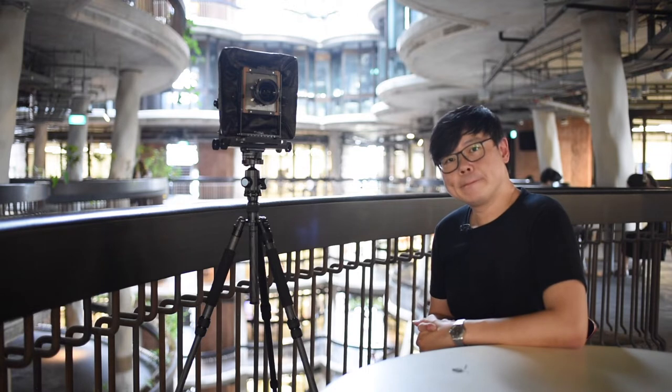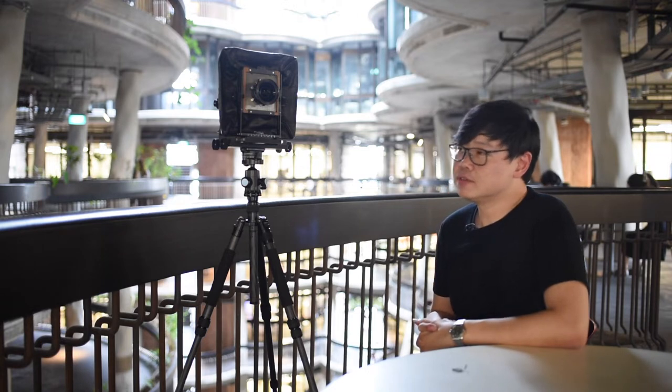Hi everyone, welcome back to my videos. Today we're going to do a 4x5 film photoshoot — large format — of a building in NTU, which is Nanyang Technological University.